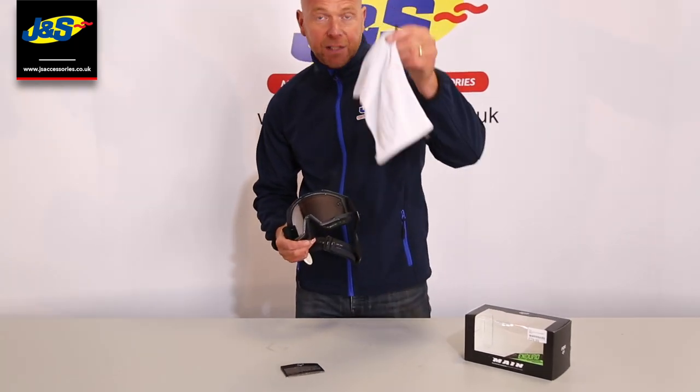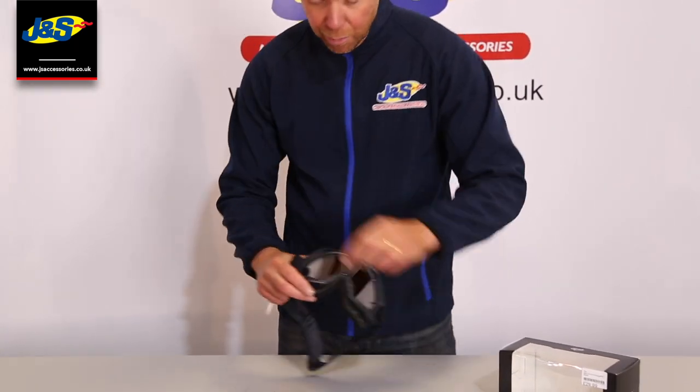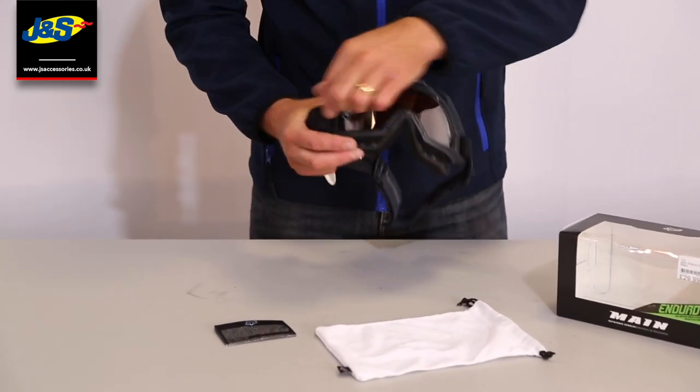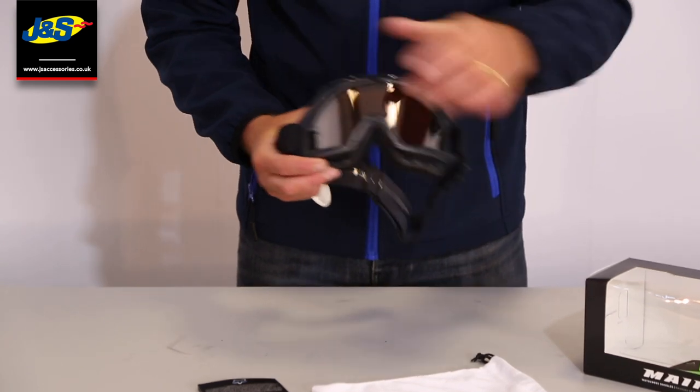Comes with a little carry bag to keep them nice and clean when you're not using them, to stop the lenses getting scratched. You can put the tear-offs on - they've got the tear-off posts on the lens.